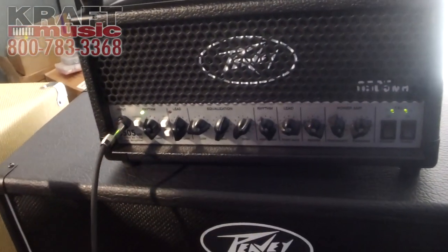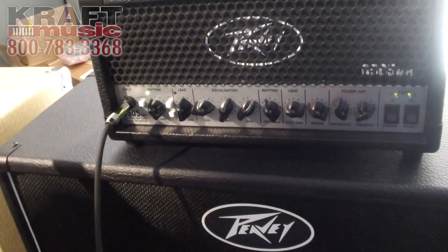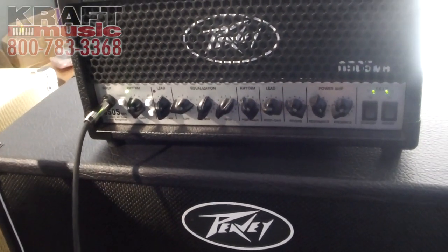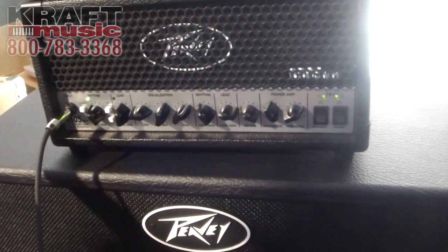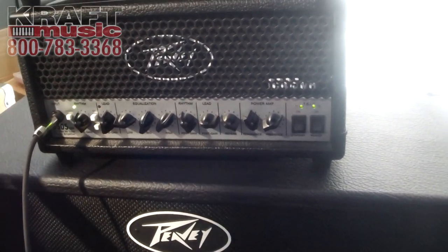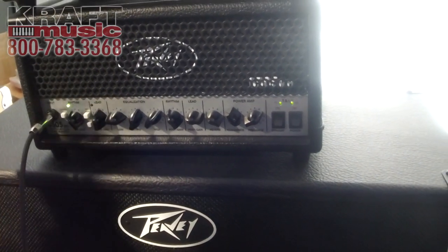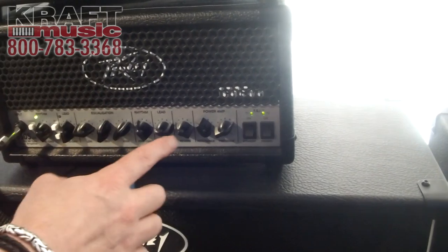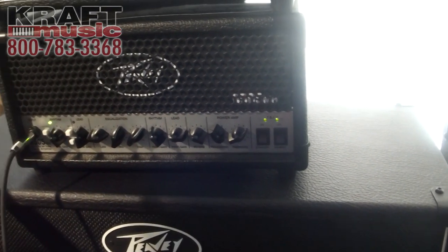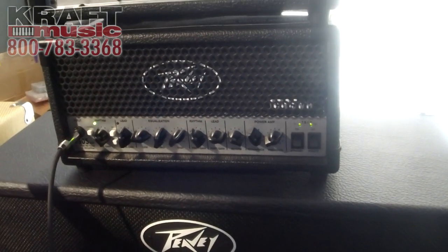It is based on the iconic 6505 head, which is a well-known rock metal head — industry standard really. It's become very popular, so we've done a condensed version, but it isn't compromising really anything apart from the power. The preamp sound and tone is just the same; it's just that it's 20 watts.